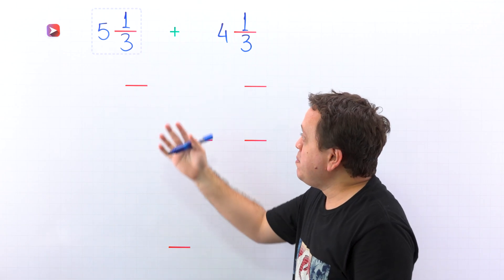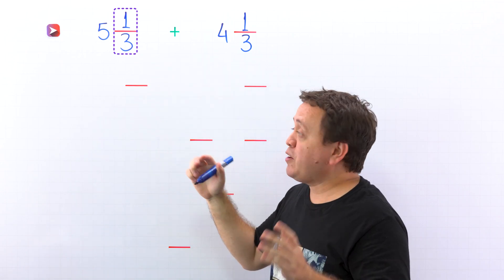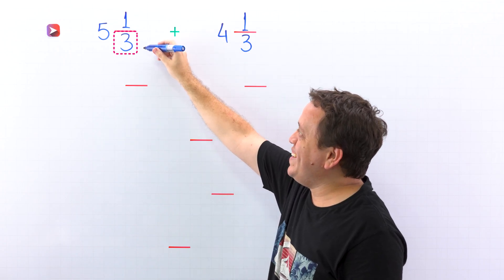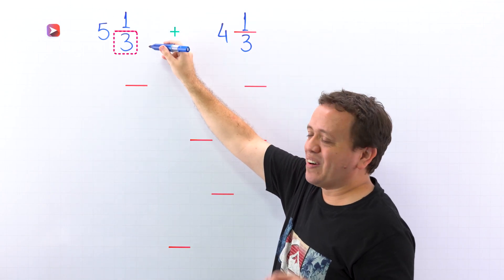Let's start with a quick review. A mixed number is the sum of a whole number and a proper fraction. A proper fraction is a fraction where the numerator — the top number — is less than the denominator — the bottom number. For example, 1 third is a proper fraction, given that the numerator 1 is less than the denominator 3.